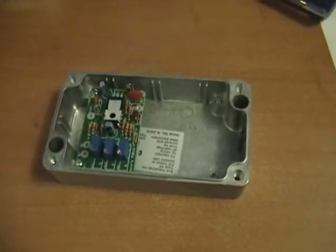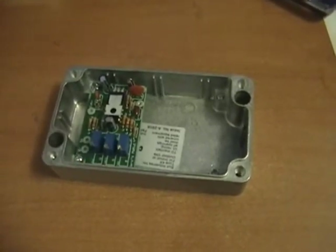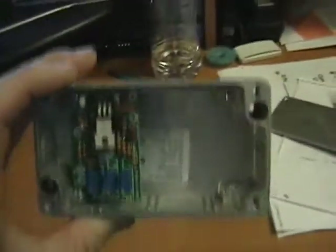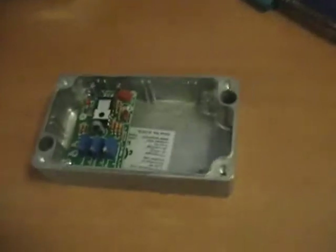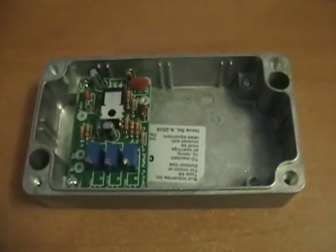Earlier I said this project was easier than I thought it was going to be — I probably should have kept my damn mouth shut. Anyhow, here it is mounted in the box. I'm going to have to take this out to do most of the wiring, but it's in there for now.